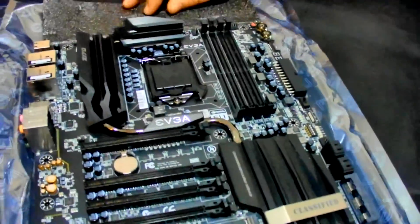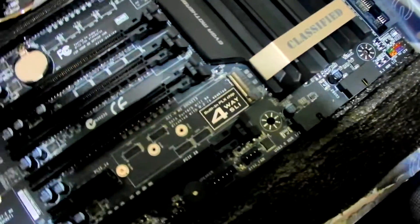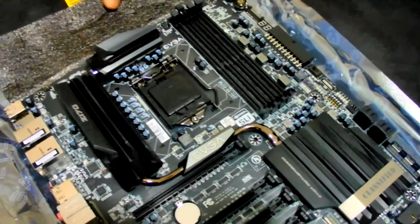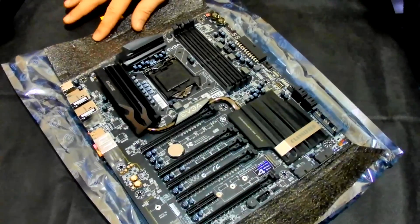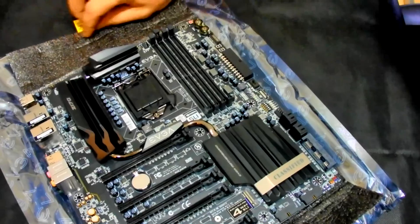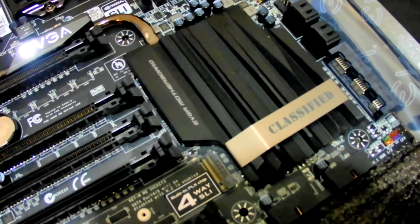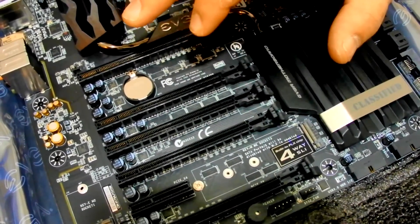So here we are — this is actually a very good-looking board. Nice black theme, quality brushed aluminium passive heat sinks. Looking at the board, I can see one, two, three, four, five — these are SLI slots running at x16, x16, then dropping to x8 and x8.